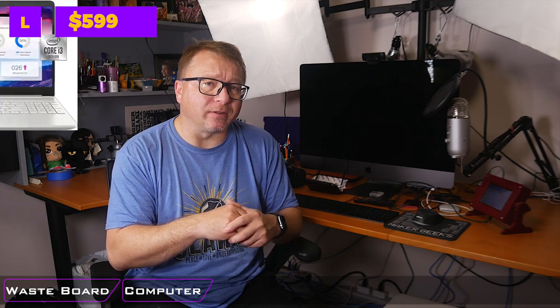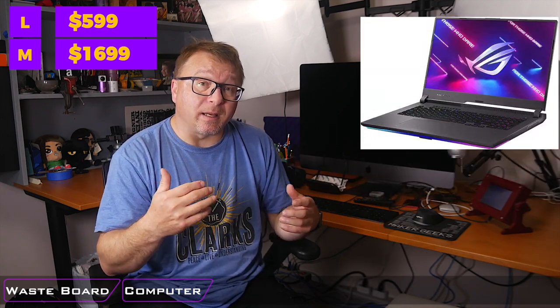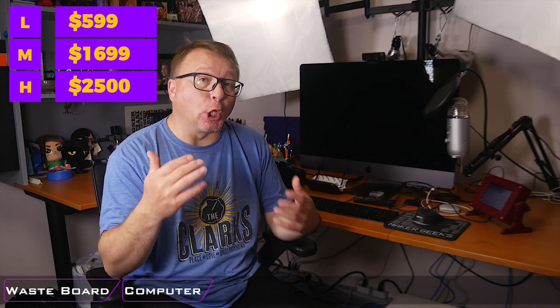To make all the CNC magic happen, you will need some sort of computer to do your design work — all the CAD and CAM work. On the low end, I do think you can get a laptop in the $600–$700 range that will allow you to do basic CAD and CAM work without too much of a problem. Stepping up to the middle tier, you can get something like a MacBook Pro — the new ones are relatively inexpensive and very powerful, coming in around $1,700–$1,800 today in 2021. Or you can go all in and get a gaming laptop or gaming computer, ranging from $2,500 on up. That is a long-term investment but an additional cost you have to factor in.